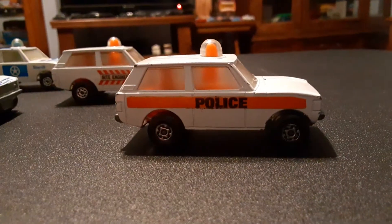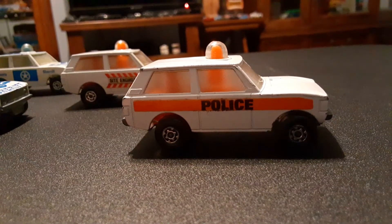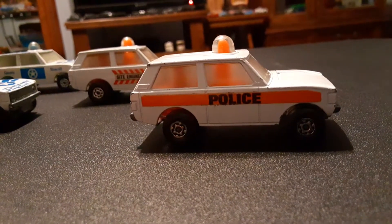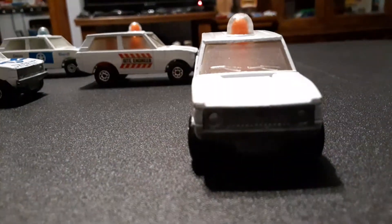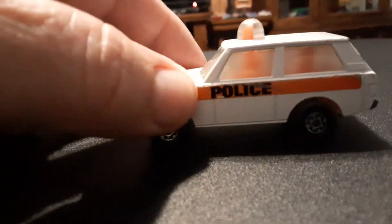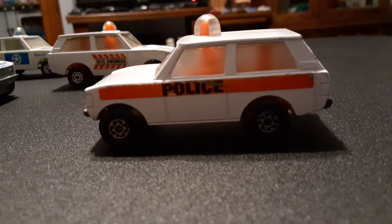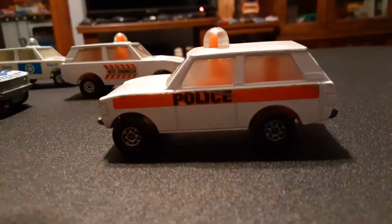Let's look a little bit closer. We have what I believe was the first version released, which is the white one with orange police decals on the side and 'Police' in black. I'm pretty sure this was the very first one they released. Nice model. We can see the cherry moving on the top. It does have a little bit of play wear, but not bad for a 45-year-old toy car.